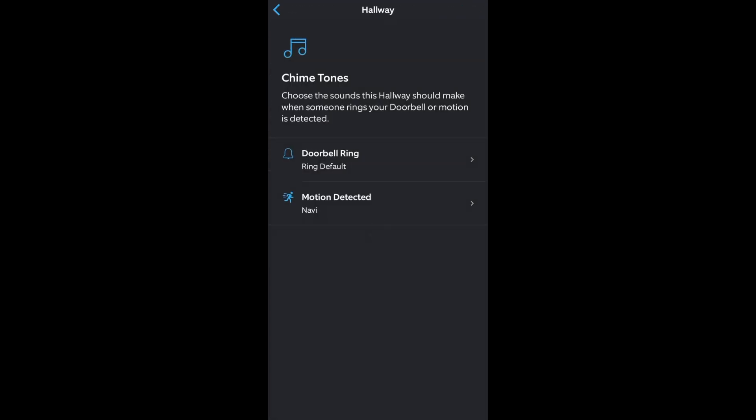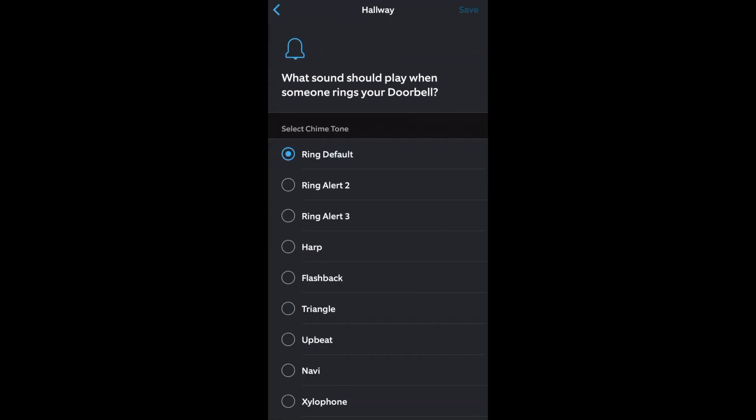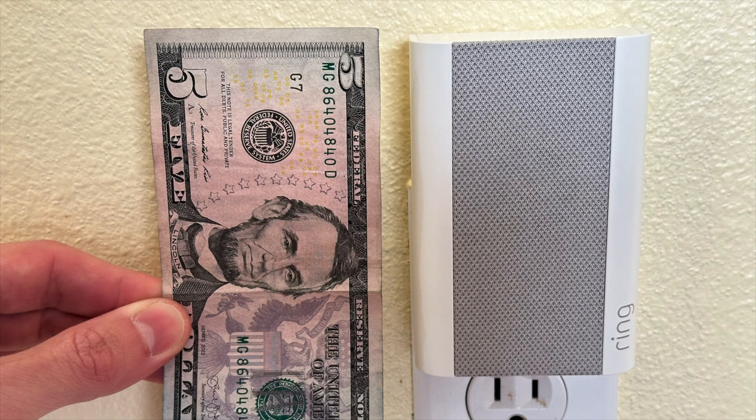And under Chime Tones, you can choose the sound of that alert, and there's plenty to choose from, as well as adjust the volume for the alert. And under General Settings, you can turn the status light on or off. The Chime Pro is a little big.